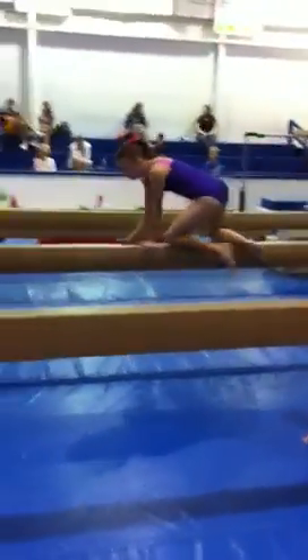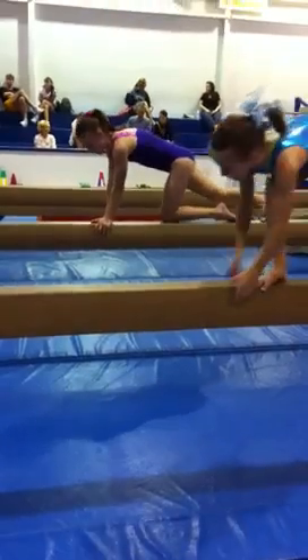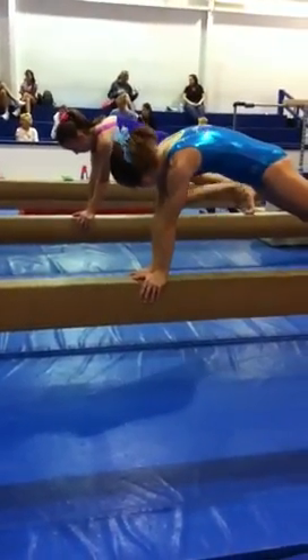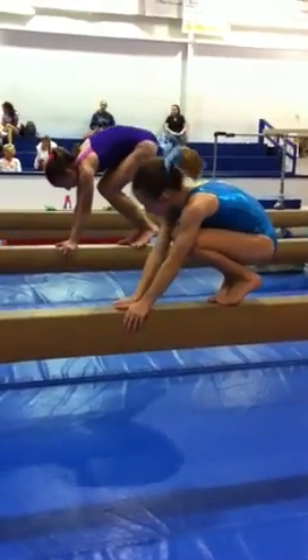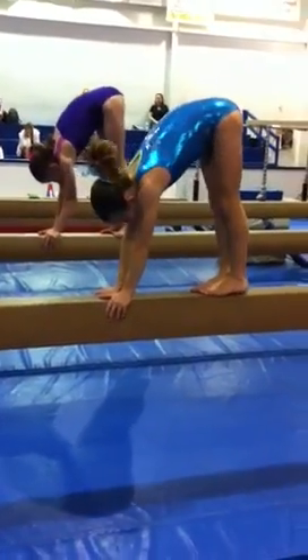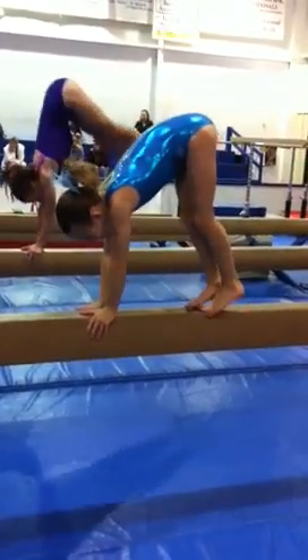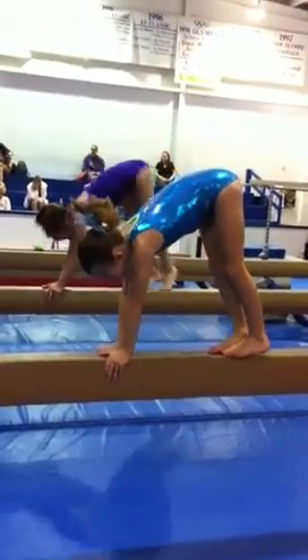Just making sure that on the beam, the hand placement is right for the handstand. The thumbs are on the top, the fingers are on the side, the arms are locked, and their eyes are on the beam. Have them tuck the legs in and start lifting up, keeping the pressure into the beam — little donkey kicks — so that they feel how hard they have to push down on the beam.